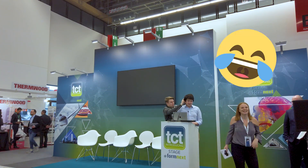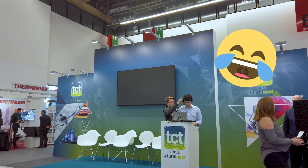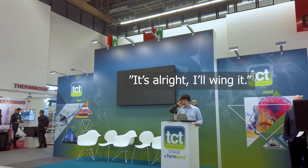Does anybody have a laptop? It's alright, I'll ruin it. It's fine.